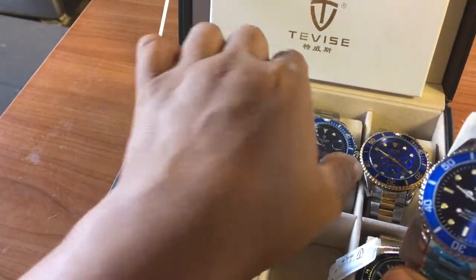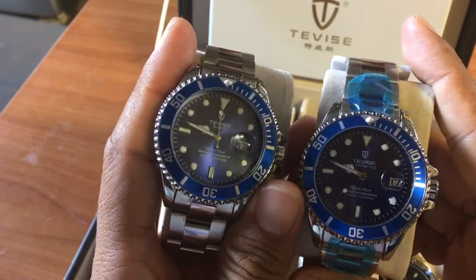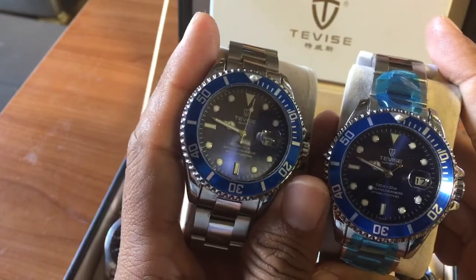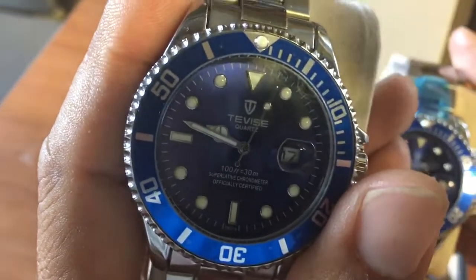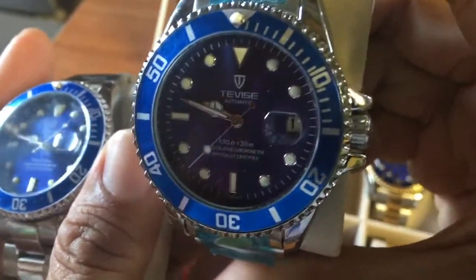Now this one is the quartz 801 we reviewed before. They look pretty much identical except this one says quartz under the Tevise logo and this one says automatic.